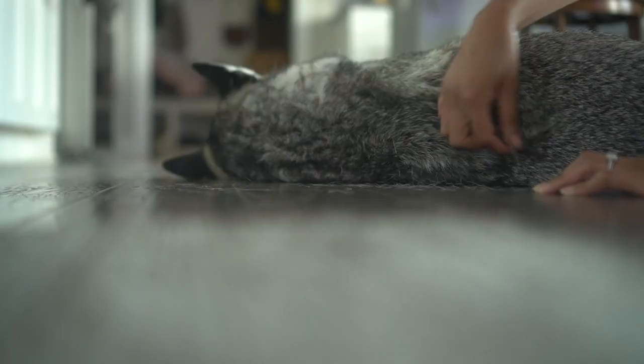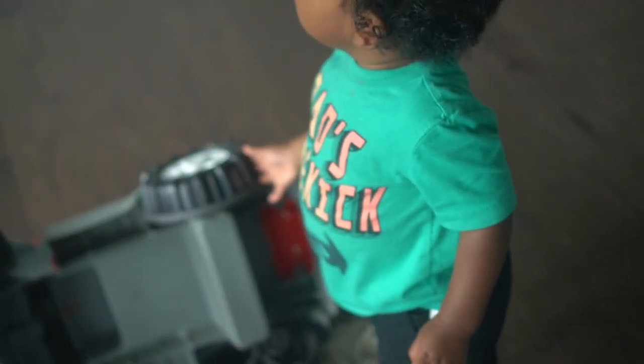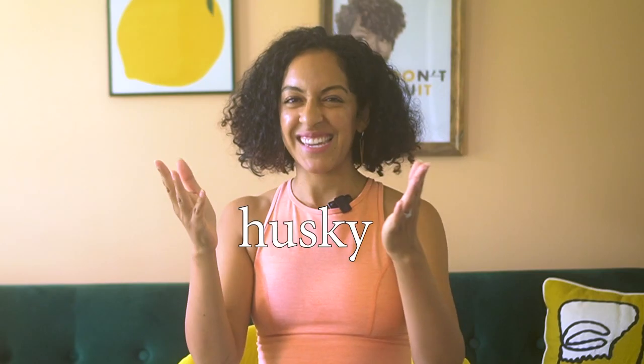First things first, let me explain why I use a robot vacuum cleaner in one word: husky. If you know anything about huskies, then you already know I don't need to say another word. I also have a husband who likes to snack and drop crumbs on the floor, and even an adorable one-year-old. But neither of these individuals are actually why I got a robot vacuum and mop — it's just because husky. So let's break down what makes this robot vacuum the ultimate cleaning machine.